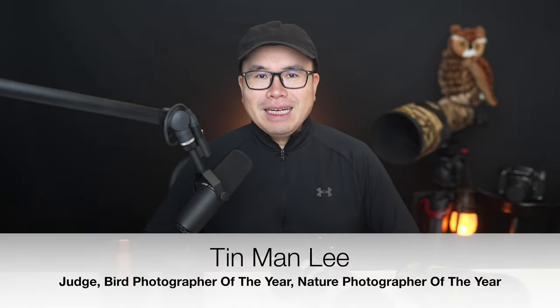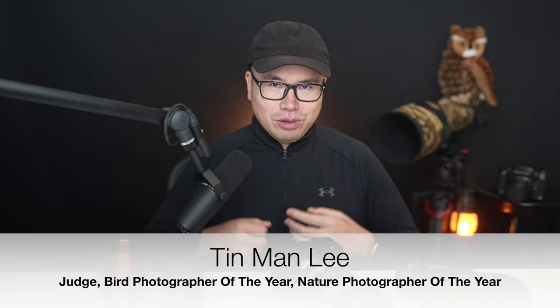This video series is going to be in two parts. I'm going to tell you two things on how to choose a lens, and by the end of the series you will have a much clearer picture. I'm Tin Man Lee, a wildlife photographer who is currently a judge of international contests such as Nature Photographer of the Year and Bird Photographer of the Year.